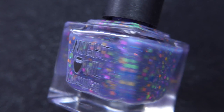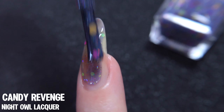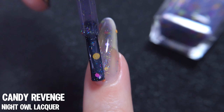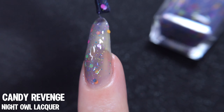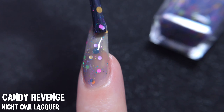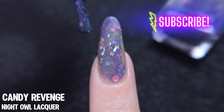Candy Revenge by Night Owl Lacquer, and you can already tell this is going to be a fun one just from the bottle shot. What I'm seeing here is a dusty indigo jelly type of base, and it contains a variety of elements. First, we have the dots in orange, green, pink, purple, and blue colors, in a few different sizes — they vary between large and just very tiny, almost micro-sized. But aside from that, there's also holographic bar glitters. This just looks so carefully crafted from the size of the elements to the colors.